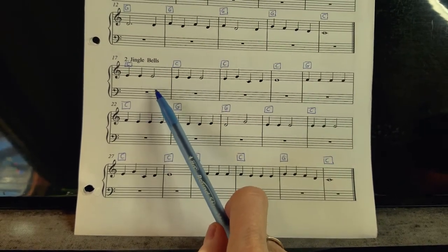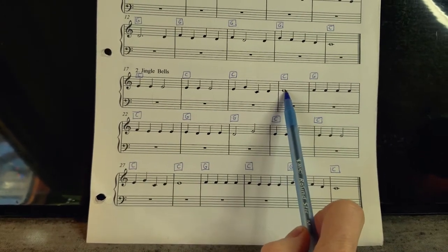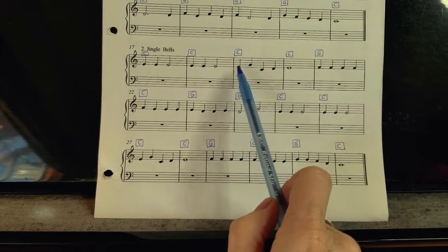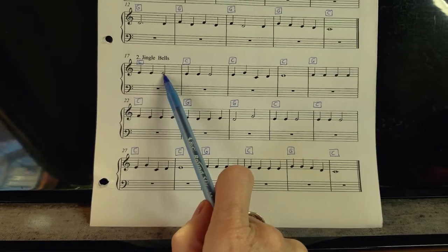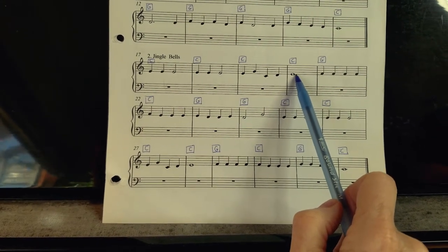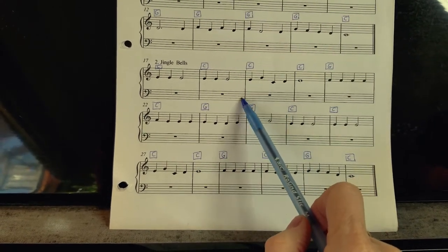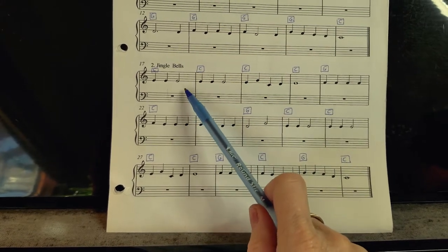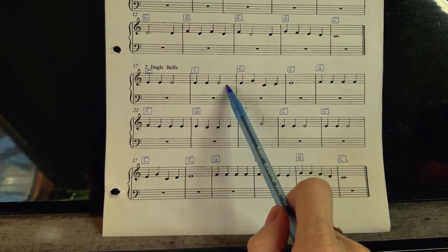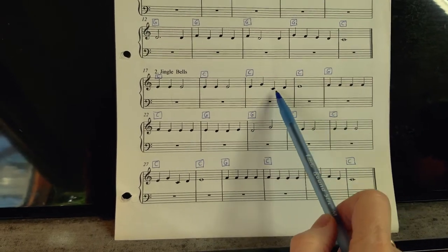You might ask why some notes have stems and some don't, and why some are filled in. Notes held for a longer time are empty on the inside — a whole note has no stem and is held for a really long time. We're not going to get into the specifics of counting and rhythm; that's for another lesson. But because you already know the rhythm of Jingle Bells, you'll know how to play it — you know what it sounds like, so you'll be able to play it.